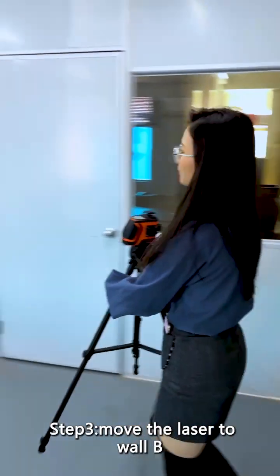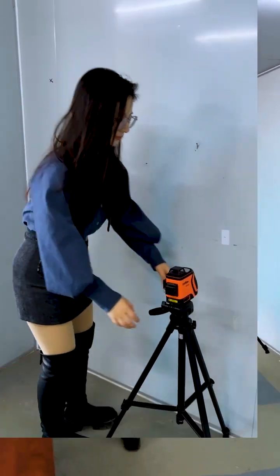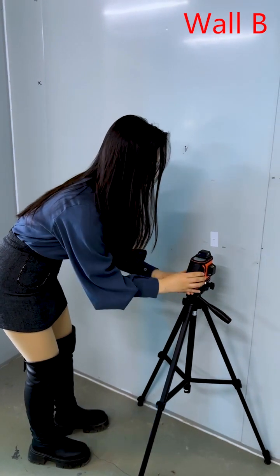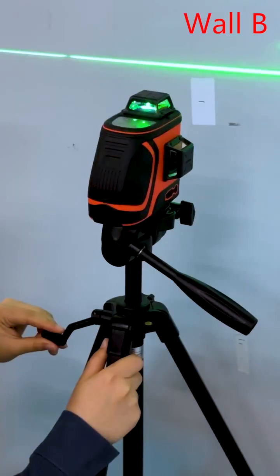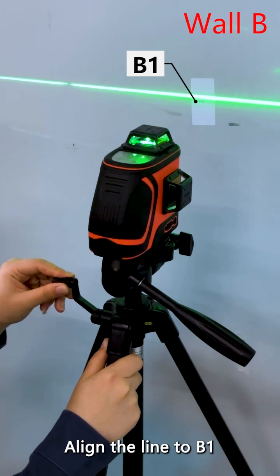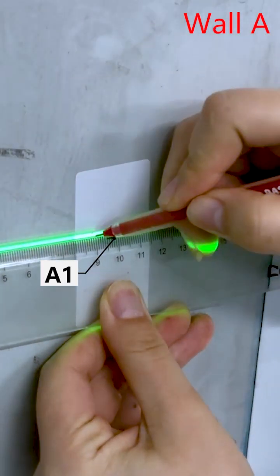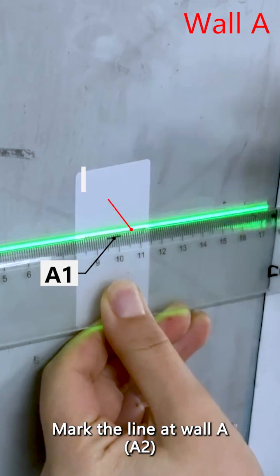Step 3: Move the laser to wall B and rotate it by 180 degrees. Align the line to B, then mark the line at wall A.